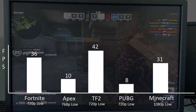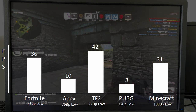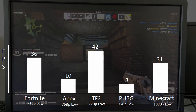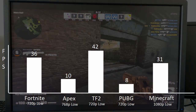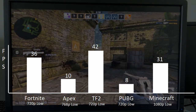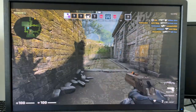Fortnite ran with 720p everything on low at an average FPS of 36. Apex Legends with 768p ran at 10 frames per second. Team Fortress 2 at 720p low gave 42 FPS. PUBG with 720p low settings gave 8 frames per second. And Minecraft with 1080p low settings gave 31 frames per second. This does really show that the CPU is the bottleneck here, as this isn't even close to the FPS we were getting.